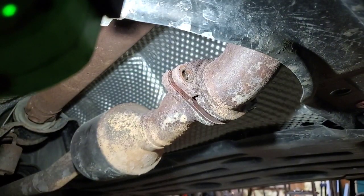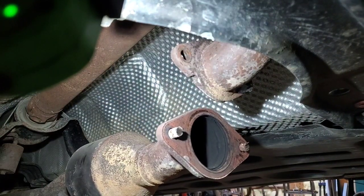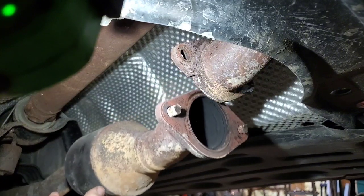And just like that, we have disconnected the exhaust. We'll probably wire that up so it's not hanging so much from the end hanger.